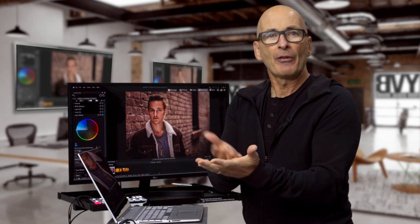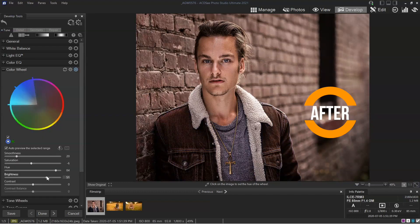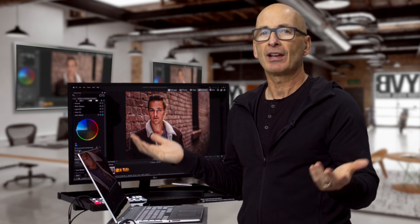You can totally use color wheels in all sorts of ways. So get out there, take some photos, make the world a better and more beautiful place, bring them into Photo Studio, and have a play with color wheels. Get creative with color — it's an awesome place to take your photos to some kind of new level.